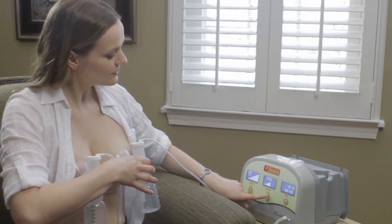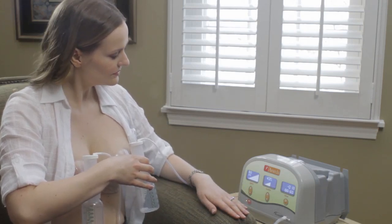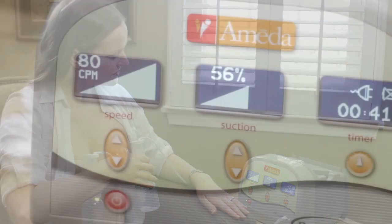With VacuSense technology, your pumped suction continues to stay at your chosen setting when you pump at different altitudes, even during single and dual pumping.